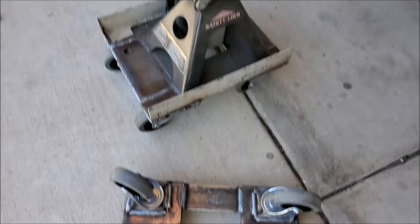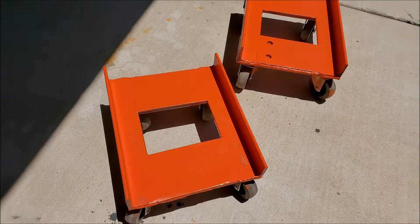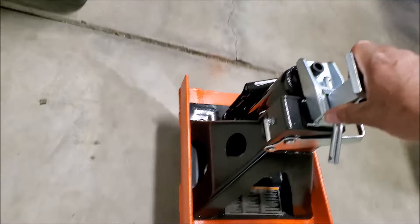Here it is so far — the jack stand just sits in there. All I need to do now is clean them up a little bit and paint them and they're ready to go. I got these painted and ready to go, and I'm pretty happy with the way they turned out. All you do is put your jack stand in it and it's on wheels — you can roll it around. Pretty slick setup.